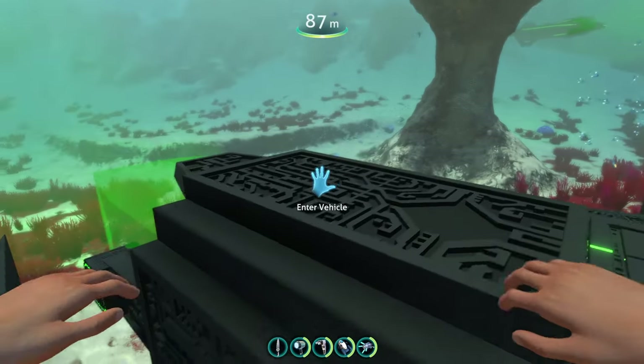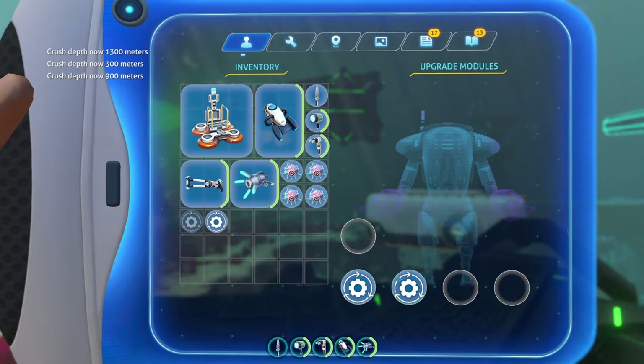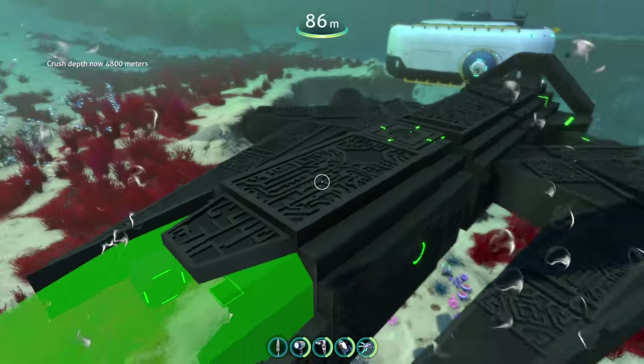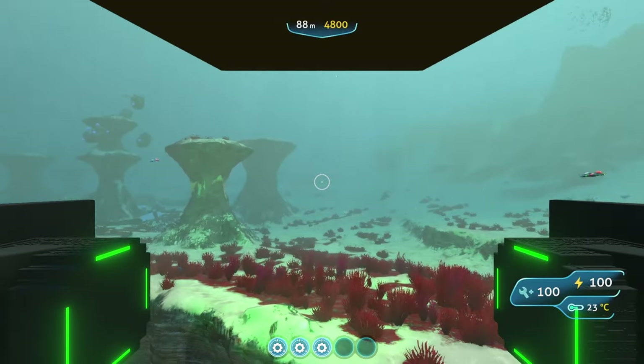Moving to the upgrades: the base depth for the submarine is 300 meters. The first depth module increases the max depth to 900 meters, the second increases it to 1,300 meters, and the third increases it to 4,800 meters — which is super deep. You'll be able to take the submarine virtually anywhere on the Subnautica map.